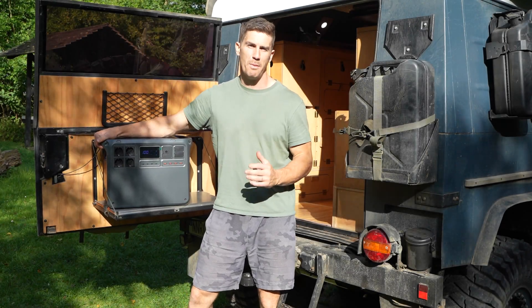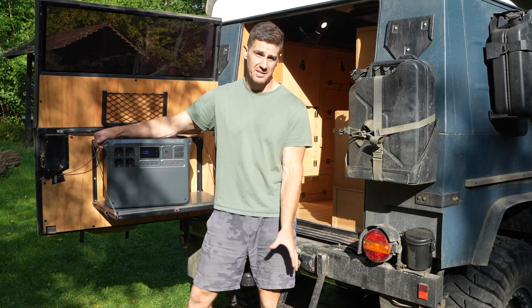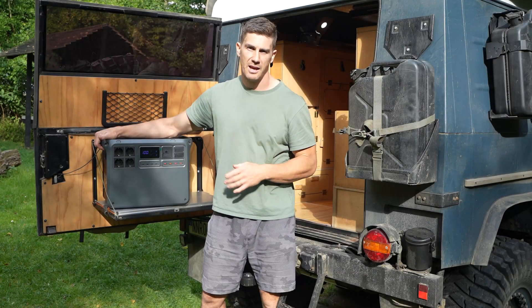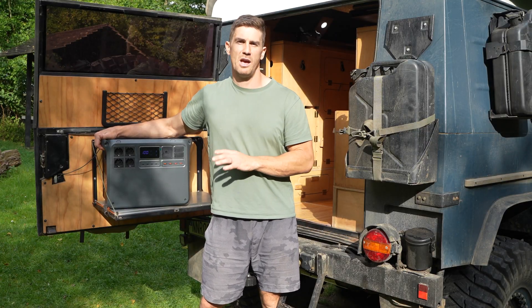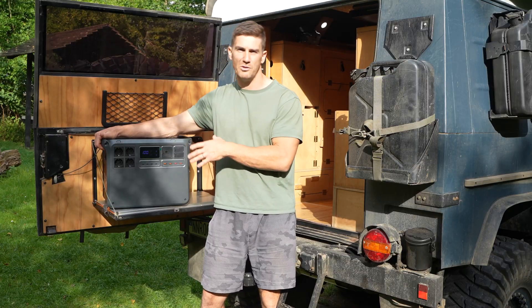These LFP battery cells will maintain a charge capacity of 80% after 4,000 charge cycles — that's something like 10 years. The Power 2000 will also serve as a reliable home backup power storage device with UPS functionality, so if you have a power outage you will have uninterruptible power while using the system.